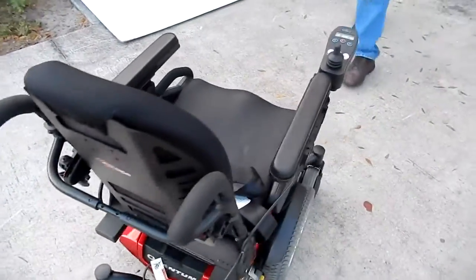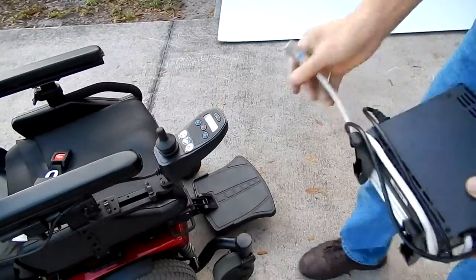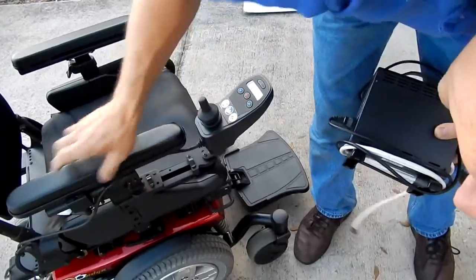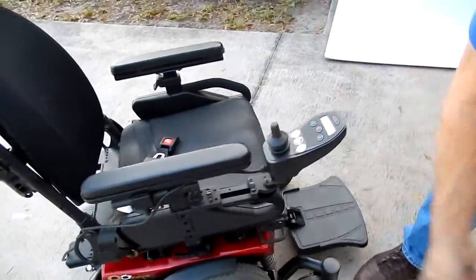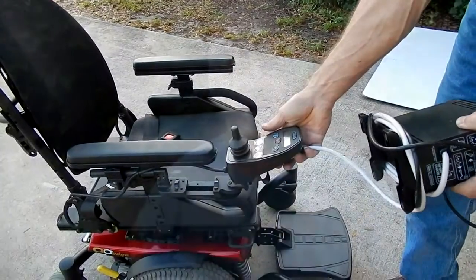If you need to charge this chair, all you have to do is take your charger plug and plug it in the front of the joystick. When the charger light turns green, you're fully charged.